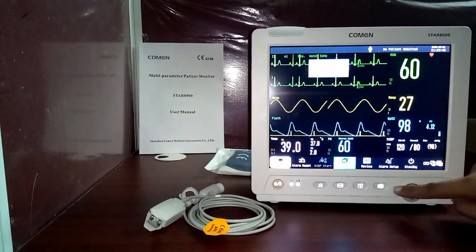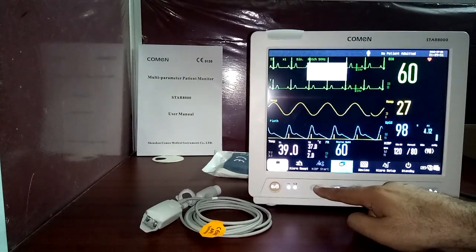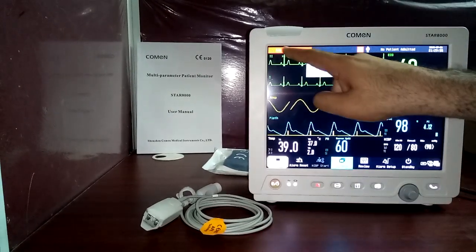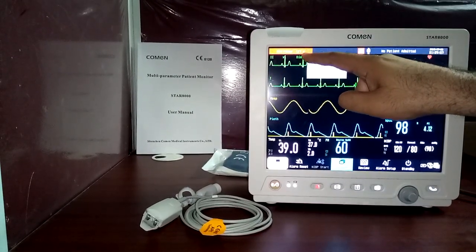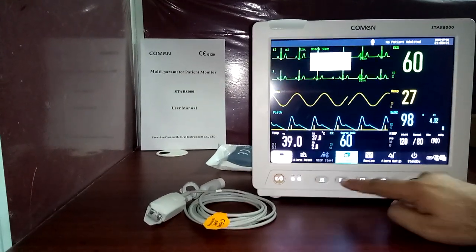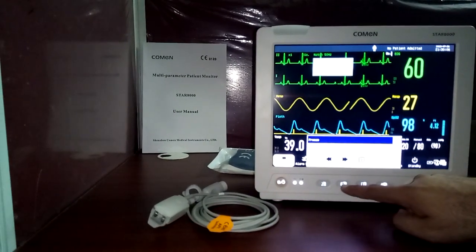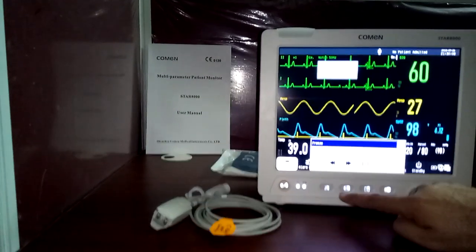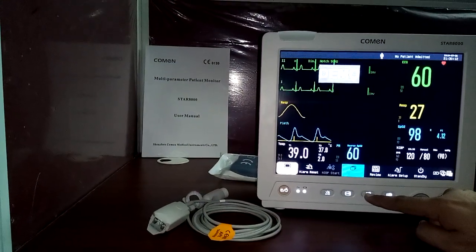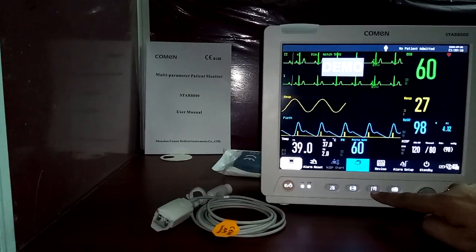There are shortcut keys on the front of the monitor. This button is for alarm reset — if any alarm is active, you can pause the alarms for 120 seconds. This is the screen freeze button; you can freeze the screen to view details. This button is for the optional printer — press it to get a printout.